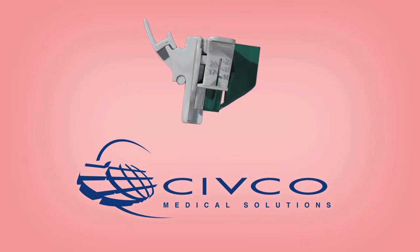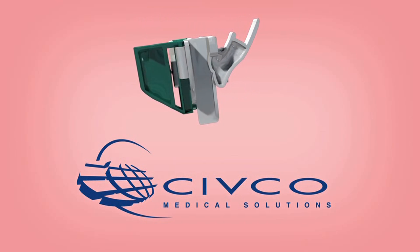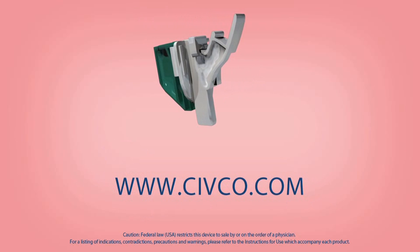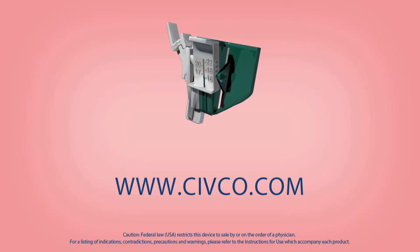Civco General Purpose Needle Guidance Systems, guiding safe and efficient patient care for more than 30 years. To learn more about Civco's products, receive free samples or place an order, visit www.civco.com.